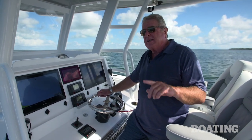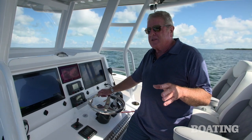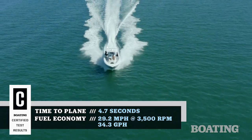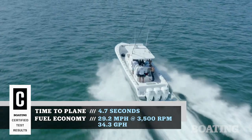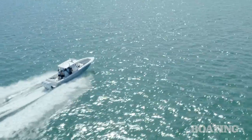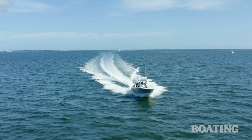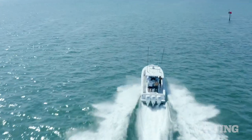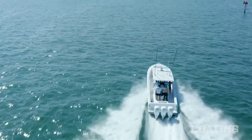This center console boat is built on Michael Peters' SVVT hull. In fact, Invincible was the very first company to use that hull and have proven it successful, powerful, efficient, and it handles like a baby. The SVVT hull is a step bottom, but it won't spin out like the old style hulls, and it gives you all the benefits of performance and fuel efficiency.